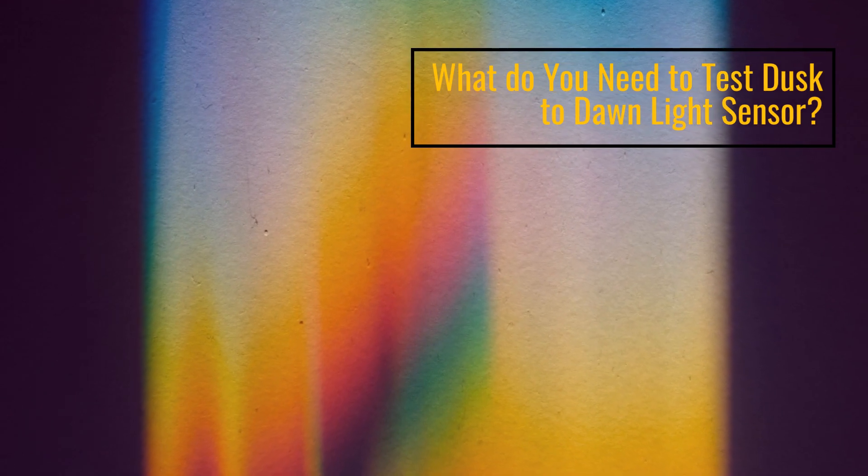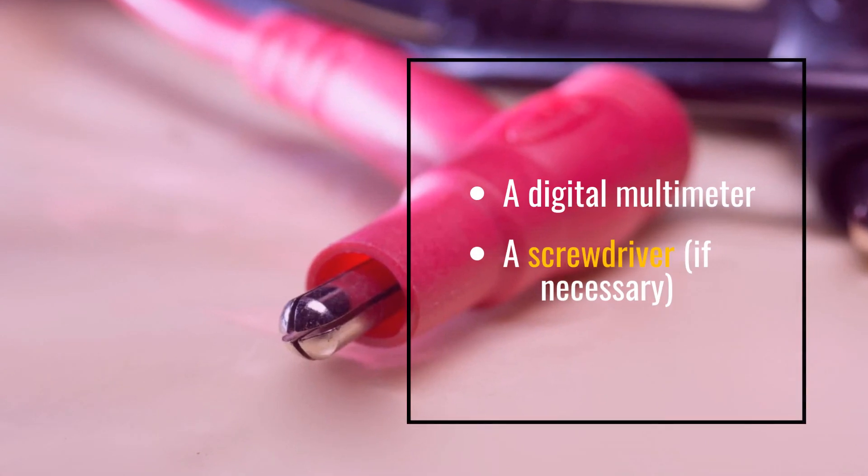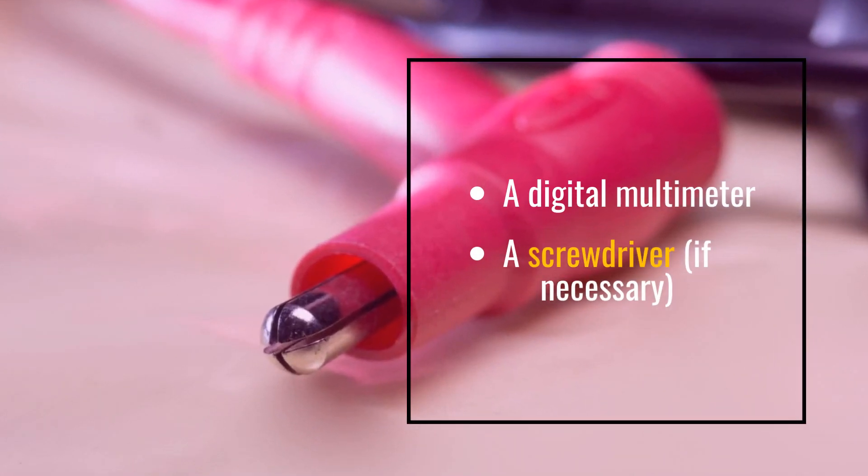What do you need to test Dusk to Dawn Light Sensors? You will need a Digital Multimeter and a Screwdriver, if necessary.